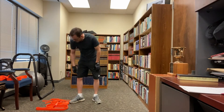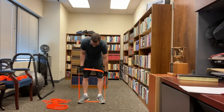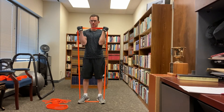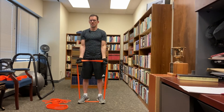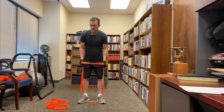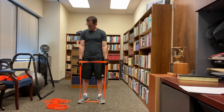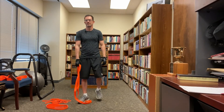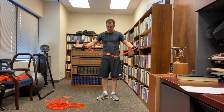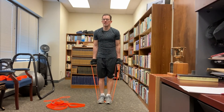The first bicep exercise is just a plain old bicep curl. You can put the band underneath your feet, get some starting tension, and just curl it up. You can also change your grip and do hammer curls. Another way to do a simple bicep curl is to take a smaller band, put your feet in the center of it, doubled over, and just curl up like that.